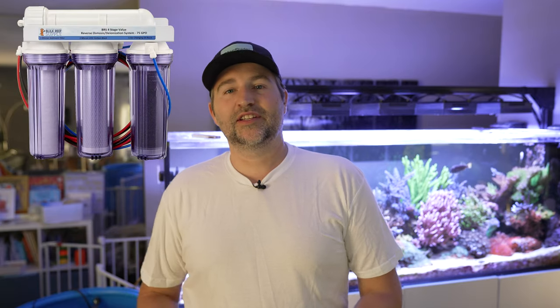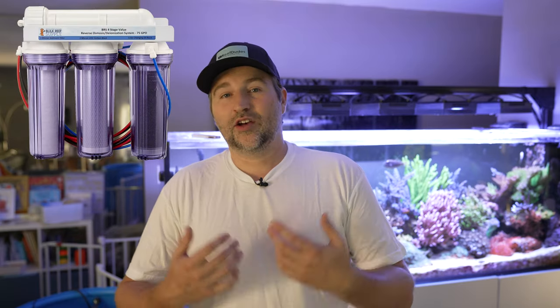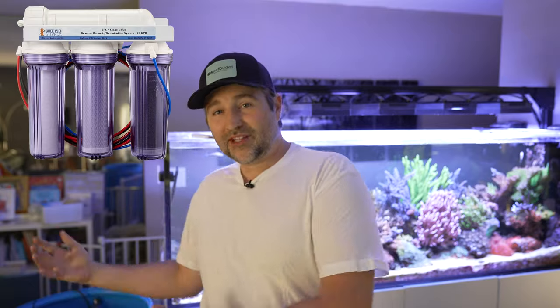I'm a big fan of using RODI water for water changes. I've heard of people using tap, well water, or distilled water, but personally I'm a fan of having an RODI unit in your house because you can just make that purified water — it's always on hand for your ATO and for mixing up new water.